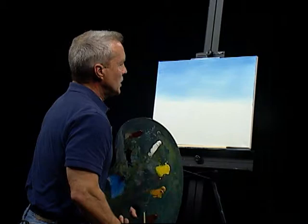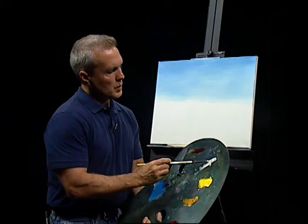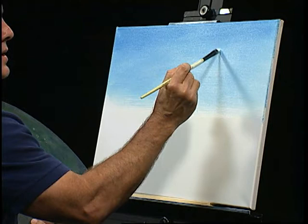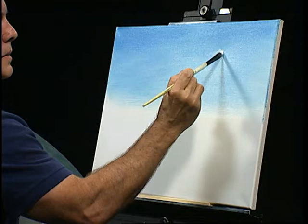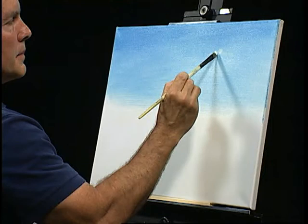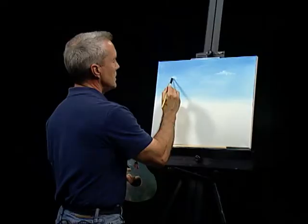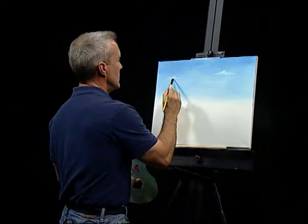I'll put a few little clouds in this picture. Of course, in the desert, oftentimes there's not that many clouds, but we'll go ahead and put a couple in just for the sake of some interest. I'm going to use my filbert brush here, just kind of using a circular brush stroke — putting a little bit in here, maybe a little one here, and kind of sneaking across the sky. Let's give another one here, and maybe one over here.